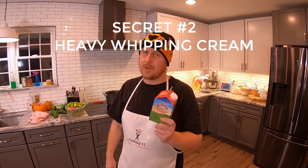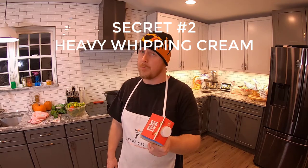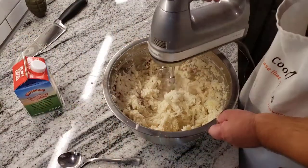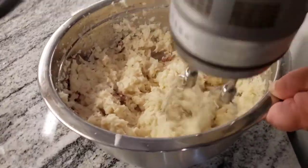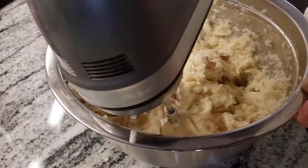Secret number two, let's talk about milk. A lot of people use skim milk or two percent milk — it's too watery and it doesn't have as much flavor. You want to go whole milk, but here's the real secret: I don't use milk, I use heavy whipping cream. Name-brand heavy whipping cream is going to make those potatoes a lot thicker, a lot whippier, and that's the kind of consistency you're looking for in your potatoes.